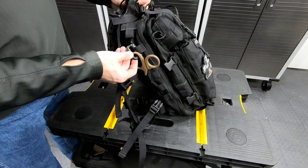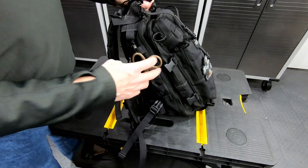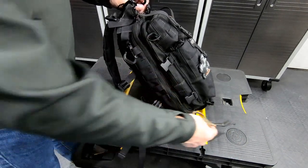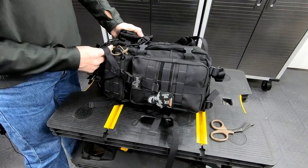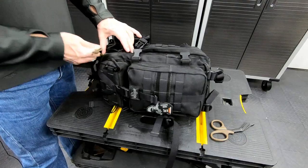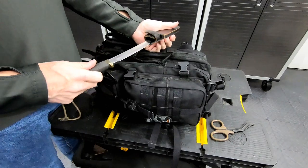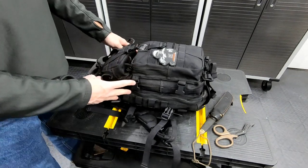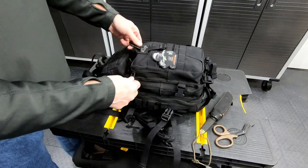These are grimlocks — awesome piece of equipment, little plastic things. You can get six or twelve of them for about ten bucks on Amazon. I use these to mount things to the outside of the bag. Here's some paramedic shears on this side. If I pull this out and undo that grimlock, I secure that with some parachute cord. And this is a tanto knife from 1986 — awesome knife, one of the best I've ever purchased.